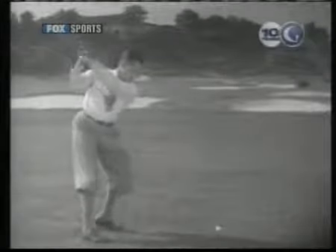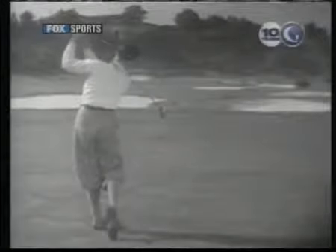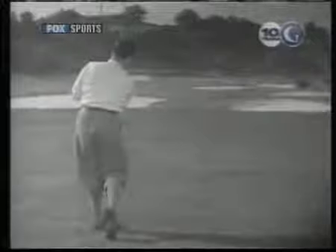If you'll look over to the left side of the picture, you will see the clubhouse in the distance. The next picture was taken from the balcony of this clubhouse overlooking the green.